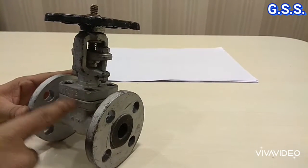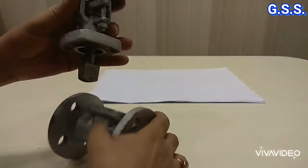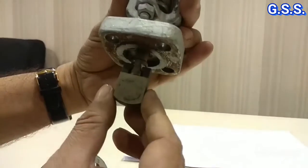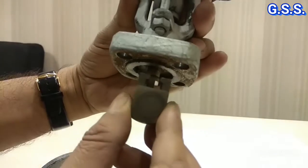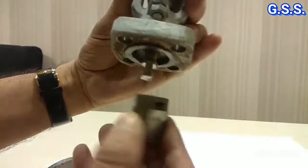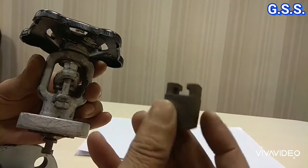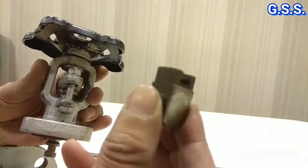This is one small gate valve. Let us see its wedge. This is the wedge — a solid wedge of removable type in single piece. This wedge is of taper section. This wedge is called solid wedge in single piece.